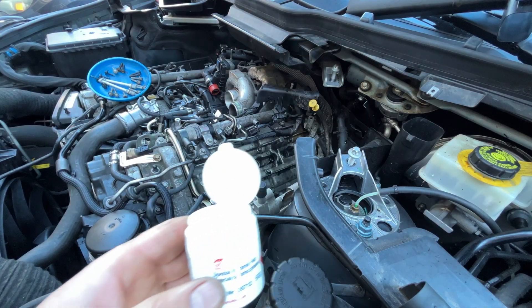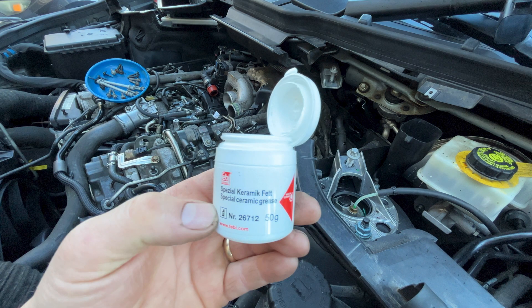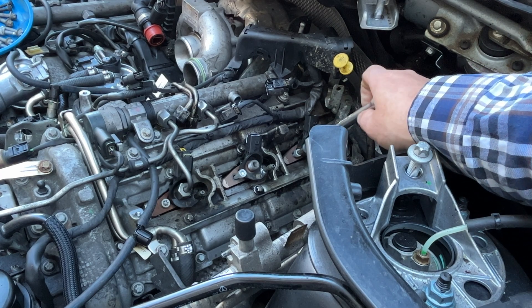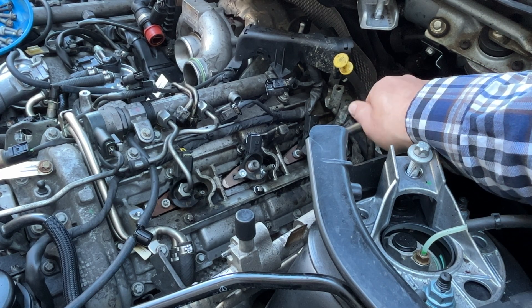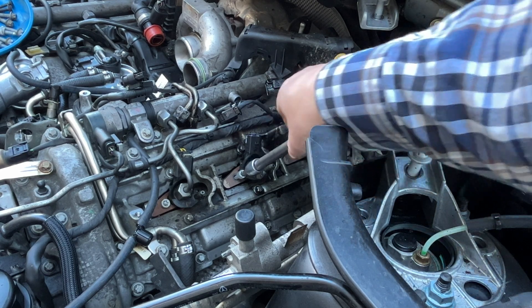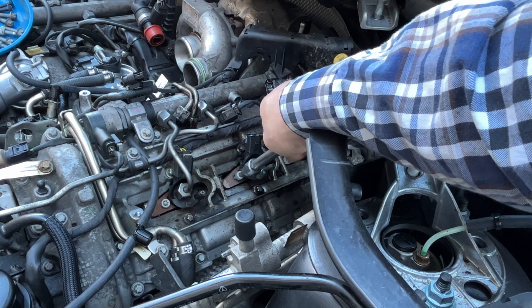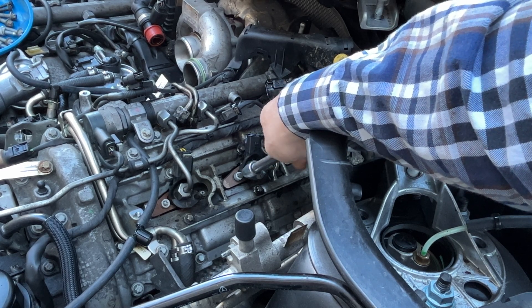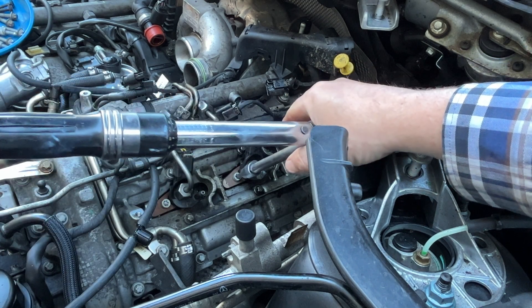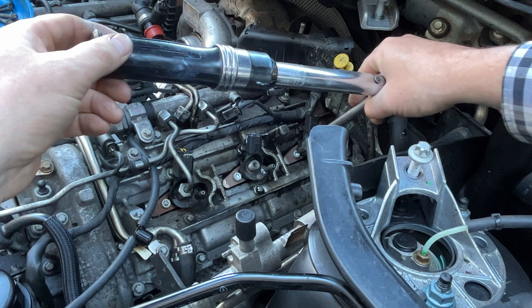Don't forget to grease the sides of your injectors before putting them in — even anti-copper grease should be fine. Here it is greased up. Next we're going to torque these down to seven Newton-meters, which is about 62 inch-pounds. These are stretch-to-yield bolts, so after that you do another 90 degrees and another 90 degrees, which brings it to about 190 inch-pounds total.